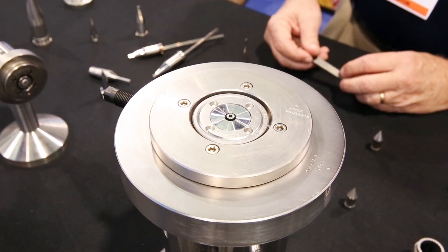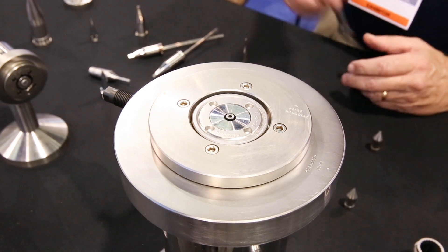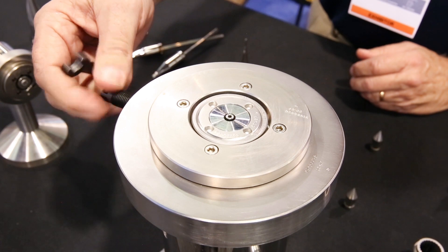This video is going to demonstrate the single point adjustment in conjunction with our two-stage clamping system. Single point adjustment is one adjusting bolt that controls 360 degrees of concentricity adjustment.